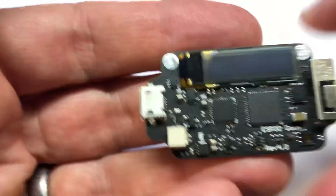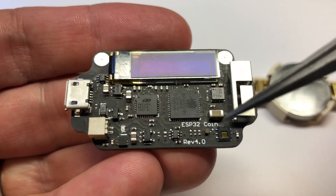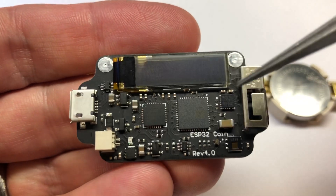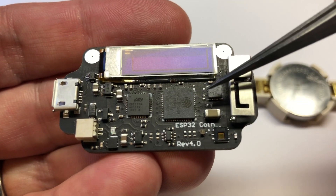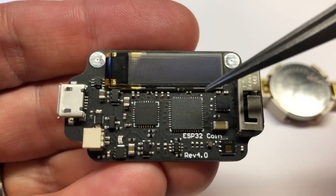Some of the changes on this side are the two capacitive pads, temperature and humidity sensor, and the switching power supply is now replaced with a much better LDO. The only way I could get the power significantly down — from 200 microamps down to 30 microamps — is to power the accelerometer off of an IO pin on the ESP32.